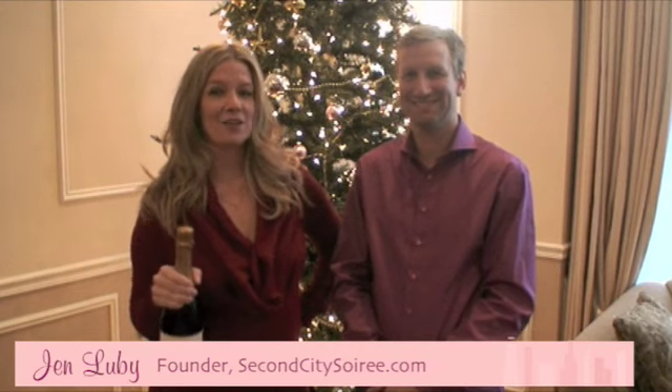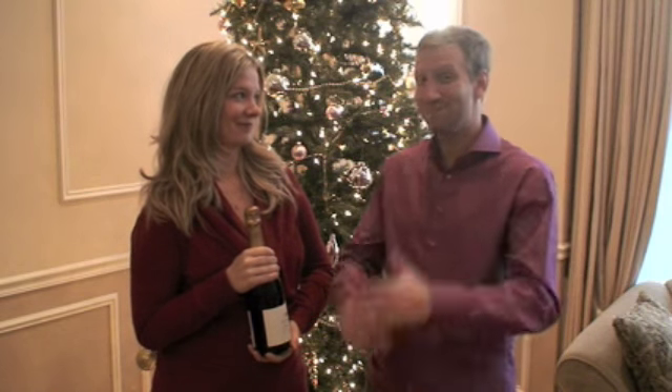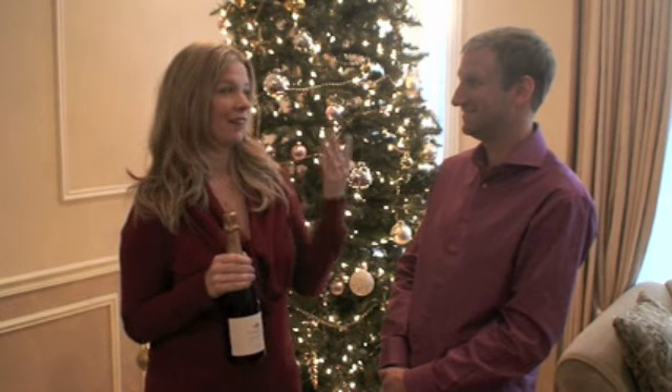Today we're going to talk about how to properly open a champagne bottle. It's sometimes an intimidating prospect — it can be a little challenging. I've seen people blow their eyes out, as well as seeing a bottle just explode right in front of someone. Along with my husband Dan, we are going to show you exactly how to open a champagne bottle so that none of that happens.